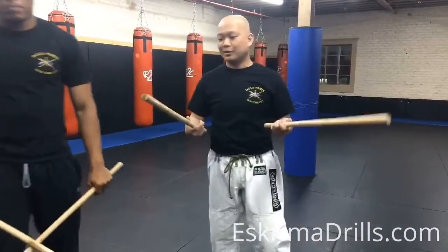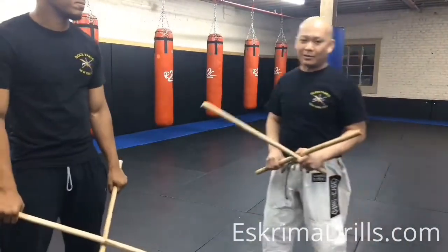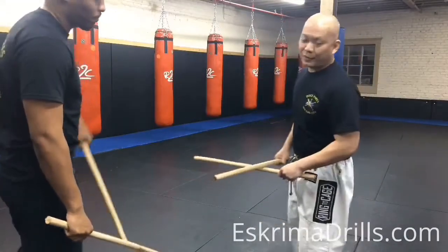Hey guys, today I'm going to show you the complete pinky-pinky, or double stick drills of our system.